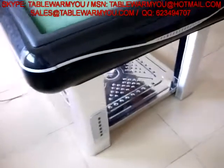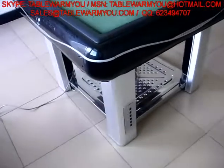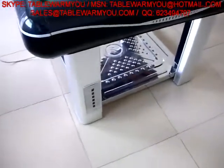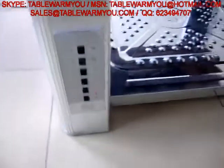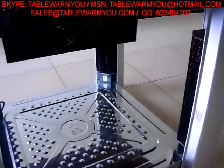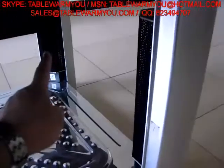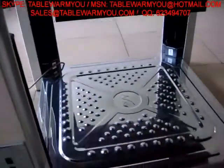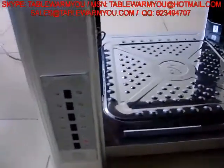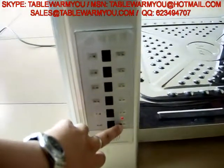You know, we Chinese people like mahjong because it is a good game for family time. There are four legs with four infrared heating units — one, two, three, four — and also this one for your foot. Now we press this button to power on.